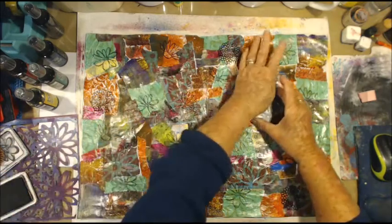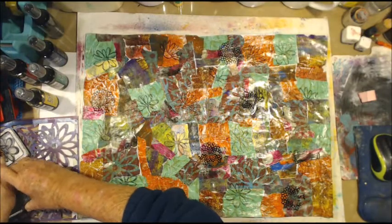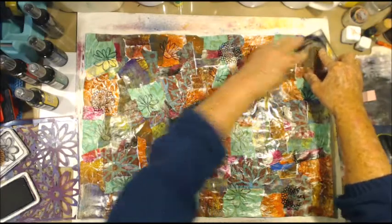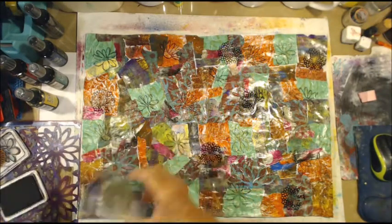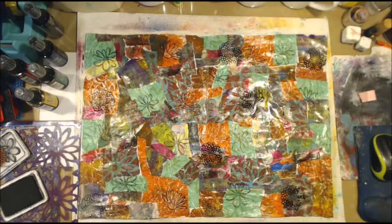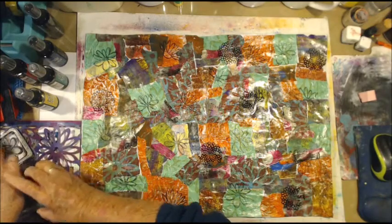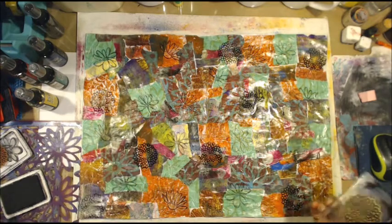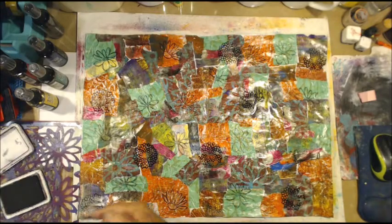A bit uneven but I can't help that. We're going to have one over this way I think. It'll do — it looks cool.